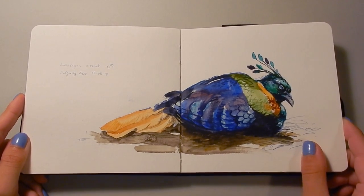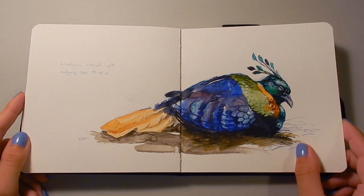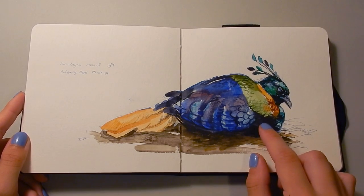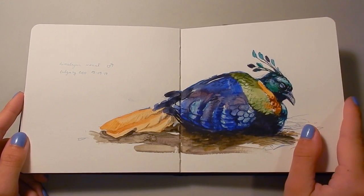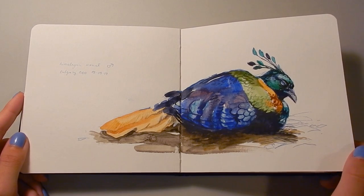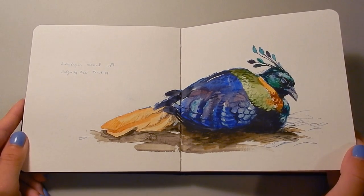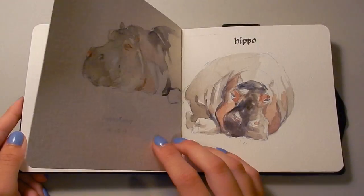This is a Himalayan Monal that I sketched from life at the Calgary Zoo. He was napping, which was super nice. But this one I feel that I overpainted — the wash that I did to start looked much better than all this junk I put on top. So sometimes you gotta know when to stop, and it's okay if you go a little bit overboard because you know not to do it next time.